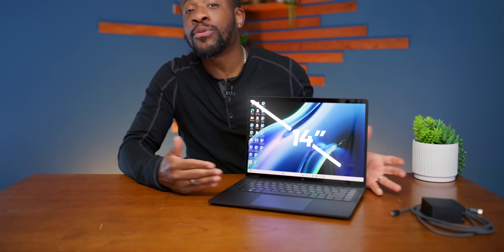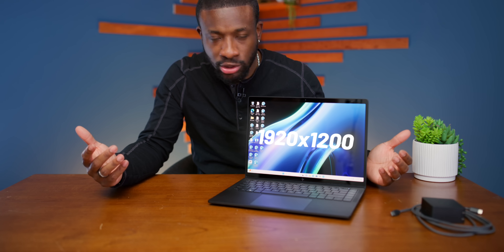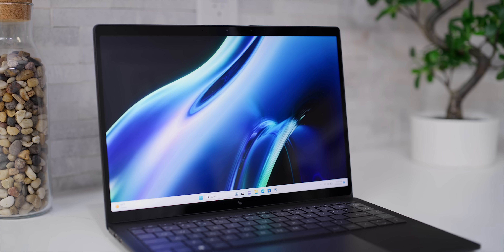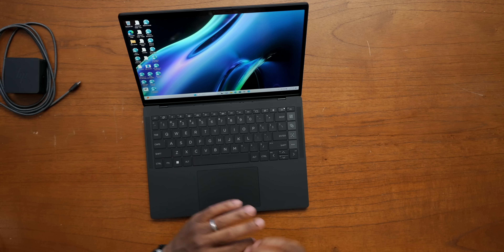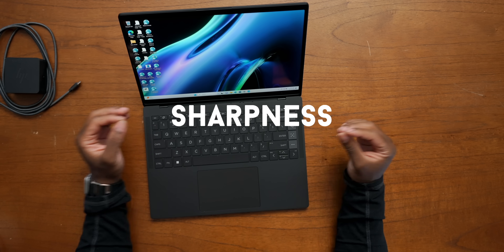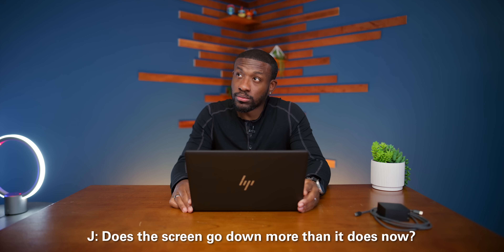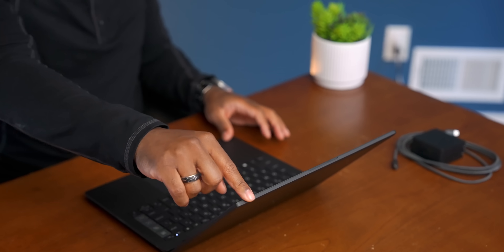We finally got this thing set up. This thing has a nice 14-inch display, 1920 by 1200 resolution, also 400 nits of brightness. It's also a touchscreen. Now, this is a glossy screen — personally I'm a fan of glossy screens. Depending on where you're working, if you've got a giant window behind you it might not be ideal, but glossy screens look really great when it comes to colors and sharpness. This is not one of those convertibles — this is the maximum that it can go.